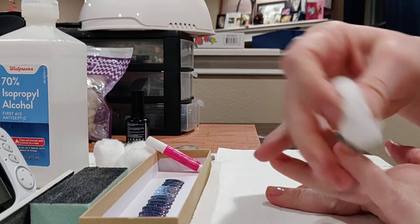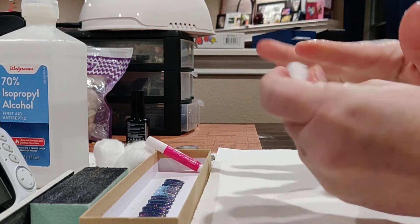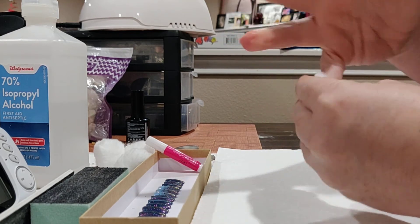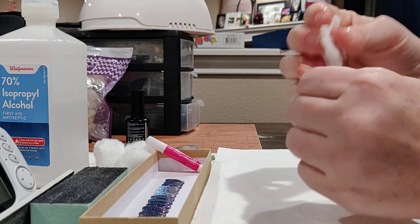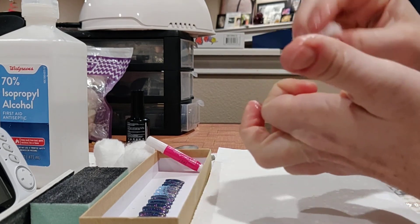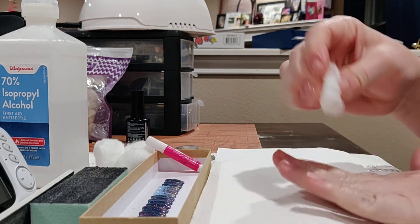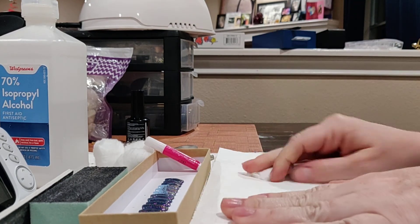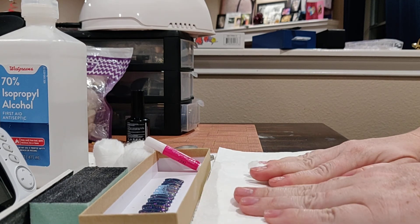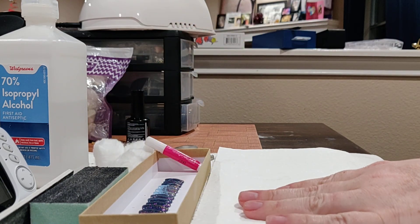You also want your fingertips nice and dry and free of any oils, because you're going to be touching these nails a lot and you don't want any oil there either. The method that I'm going to show you should keep them on 10 to 14 days. I'll tell you as we get into the process how to make them not last that long if you only want them on for a couple of days.